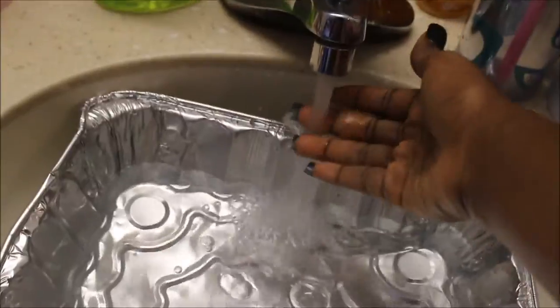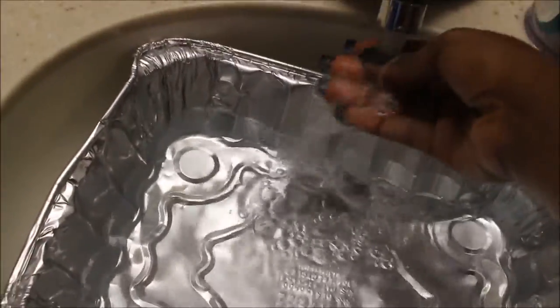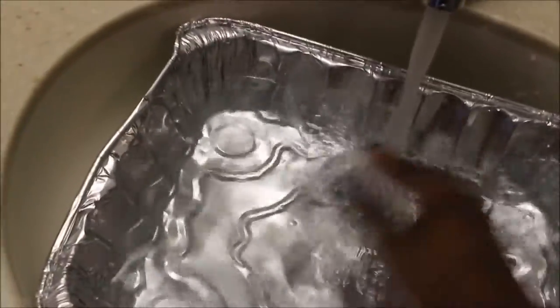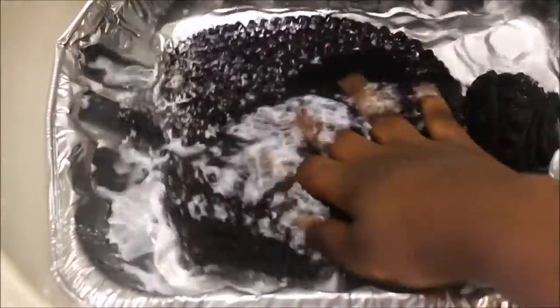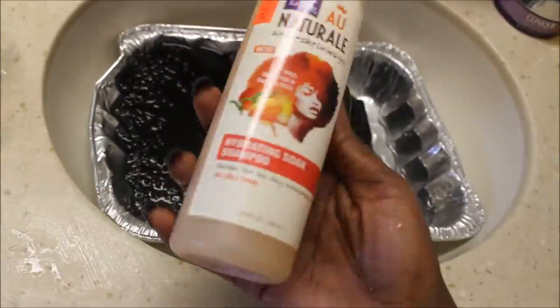When you first get the hair you want to wash and condition it before adding it to your hair. It comes with a list of instructions on how to care for and wash it. First, get a pan or container, fill it with warm water, take the entire pack of hair, and drop it in — make sure it's really getting in there and getting a lot of moisture before you add any product. Soak it for about five minutes.